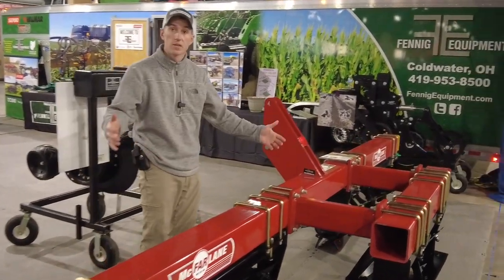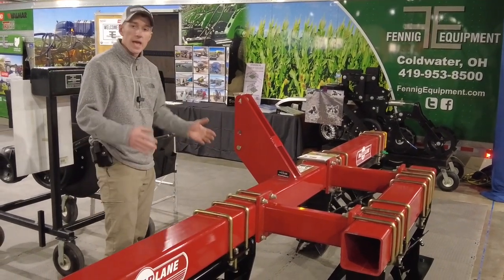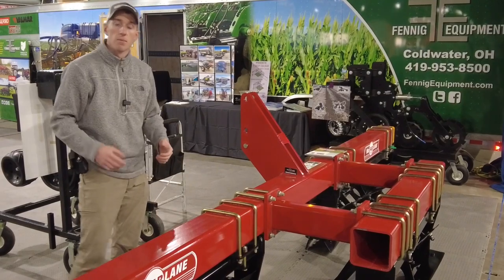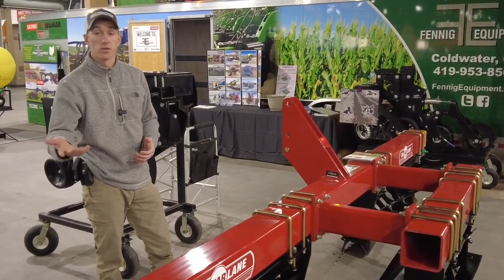This is a little 15-footer. It's really nice, three-point, handy to get around. It's not real wide, it's not real heavy, but it's perfect for crimping cover crops on your farm.